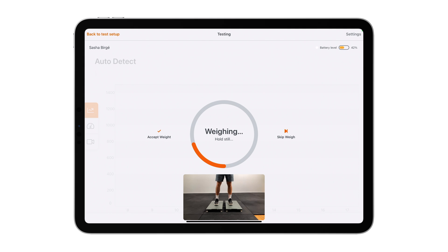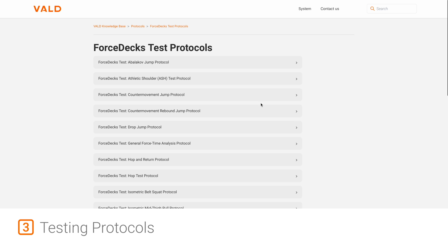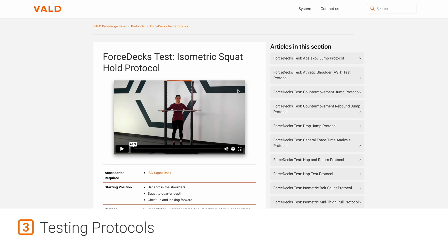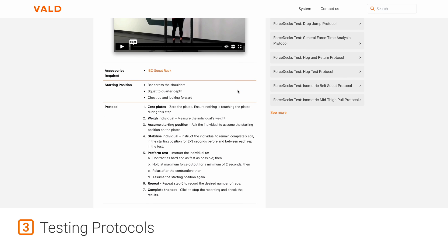Mass can only be measured accurately if there is no acceleration. So if your client is moving, the weight will not be calculated until they become still. Third, always adhere to testing protocols. The VALD knowledge base contains regularly updated protocols with detailed instructions for how to perform each test.